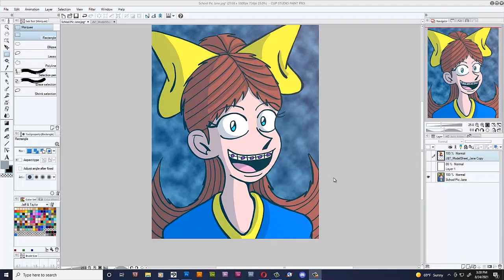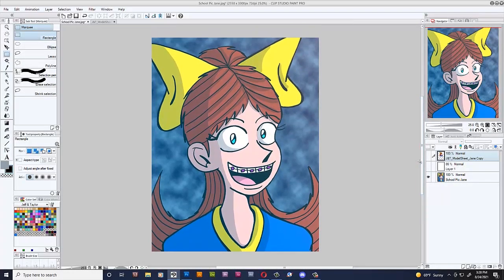Why hello everybody, Jay from Studios here to give you another video. This is a special video because I'll be redrawing this classic picture. This right here is Jane's official school picture that I use in my comic. I would copy and paste it whenever her school picture is being shown — it's for consistency's sake.